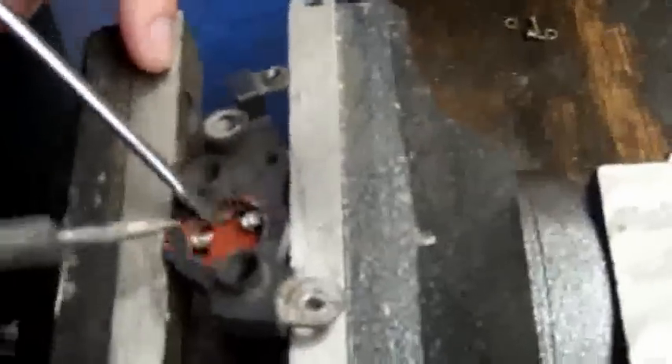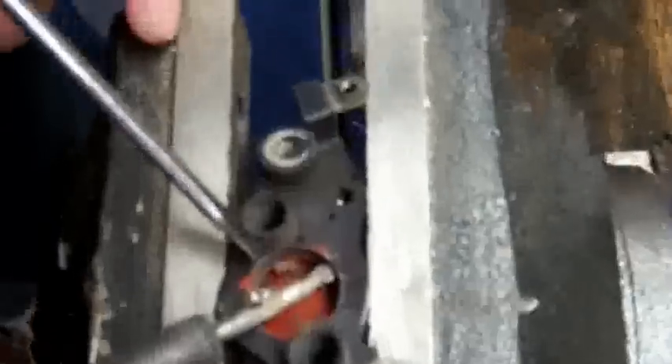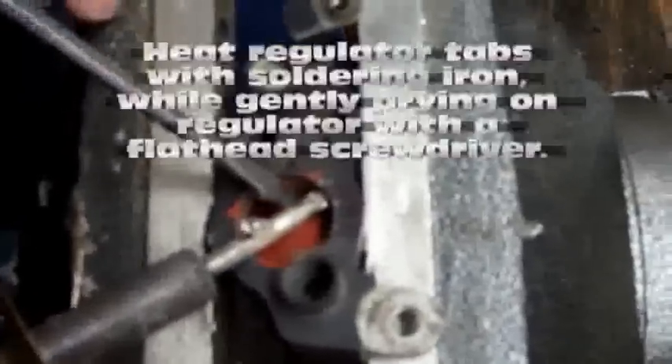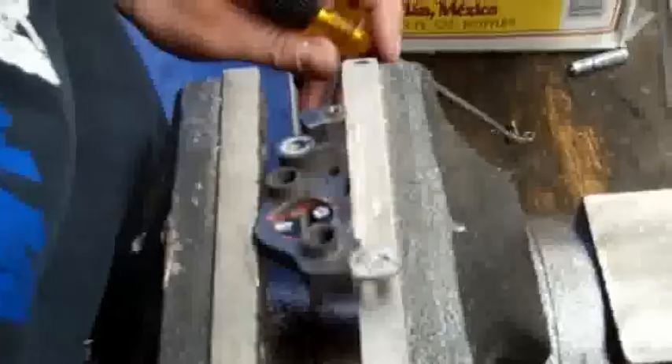I'll show you the method for getting this out. Take your soldering iron and alternate back and forth between the two pins. Heat them up, hold the soldering iron on until the solder melts, gently pry with the screwdriver, and you'll see that end pop loose. Heat up the other pin until the solder melts and pop it out. The regulator will pop right out.